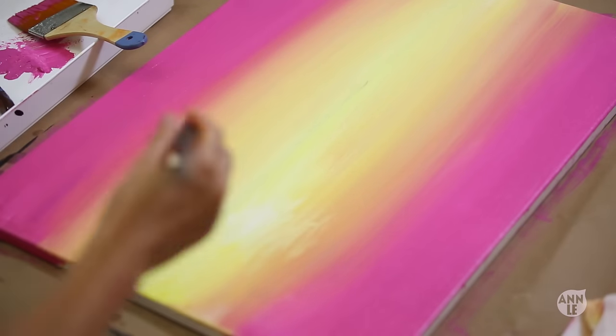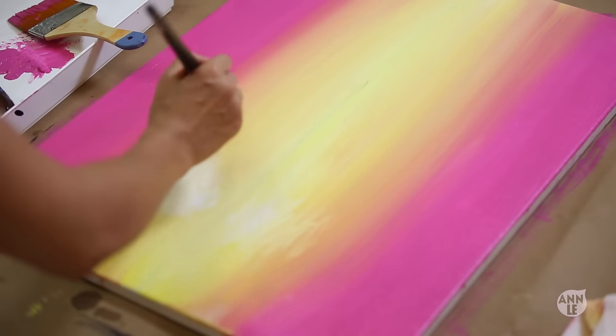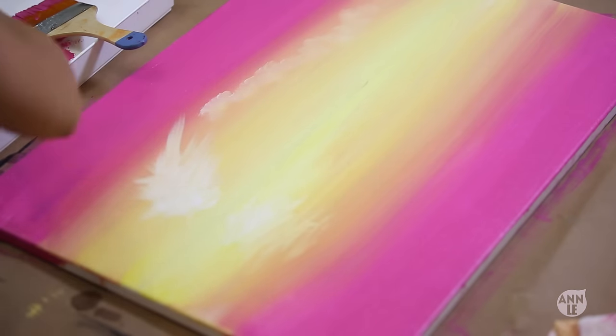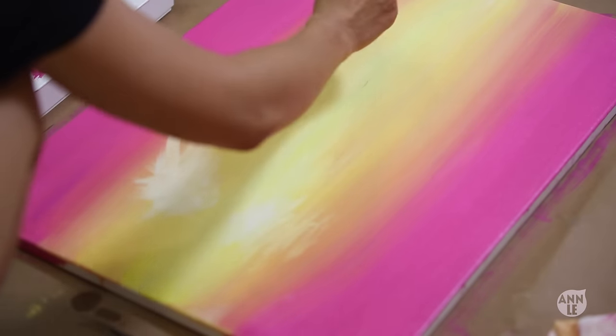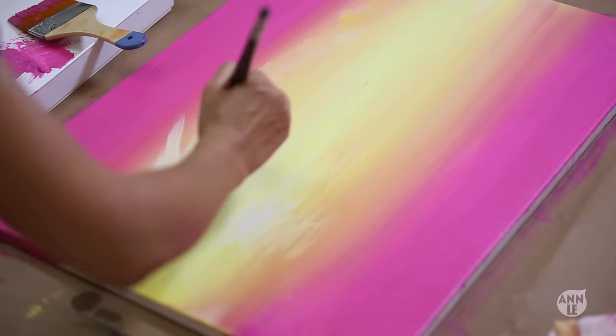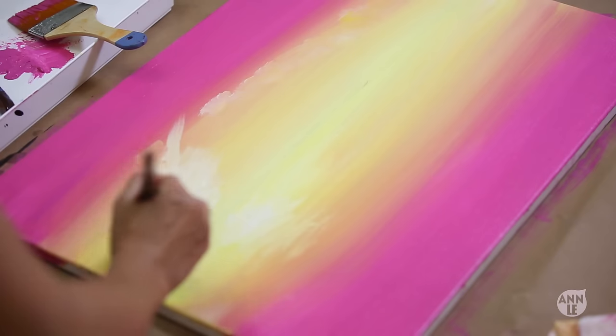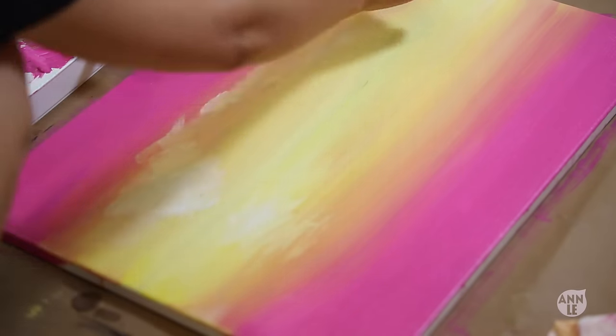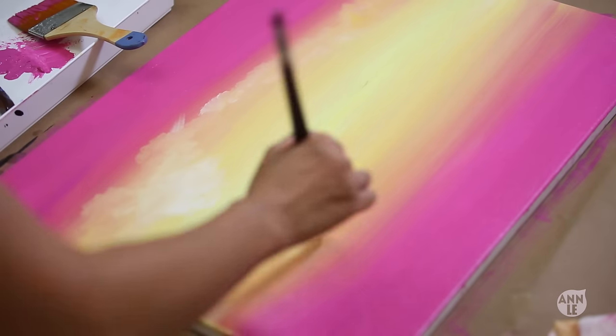It's now time to work on the clouds. On the left side is the land and on the right side is the reflection in the water. For the land side, I'm using a dry brush to brush on the wispy, soft clouds. And over on the reflection side, I'm making wavy lines so that way it looks like the light is illuminating off the water.